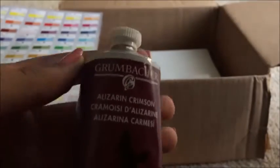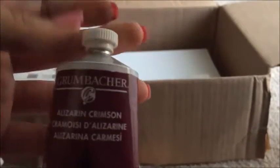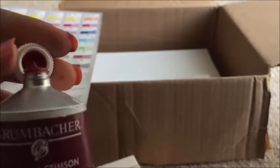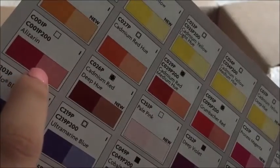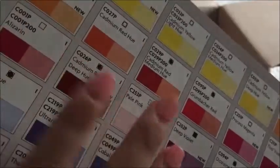On to the next one — Alizarin Crimson. I'm not sure if I'm pronouncing that correctly, but it's still a beautiful, beautiful red. I love using this color — look at it, it's so beautiful that I can't even find words right now. I love using this for flowers and florals. I pronounce it 'Alizarin' and I'm just going to stick with that.